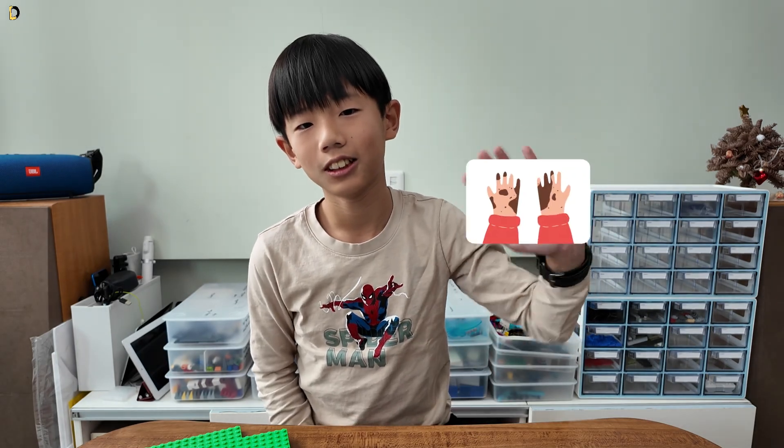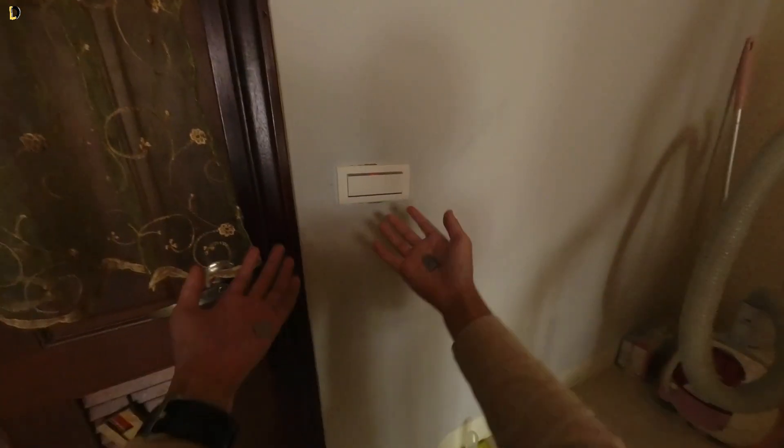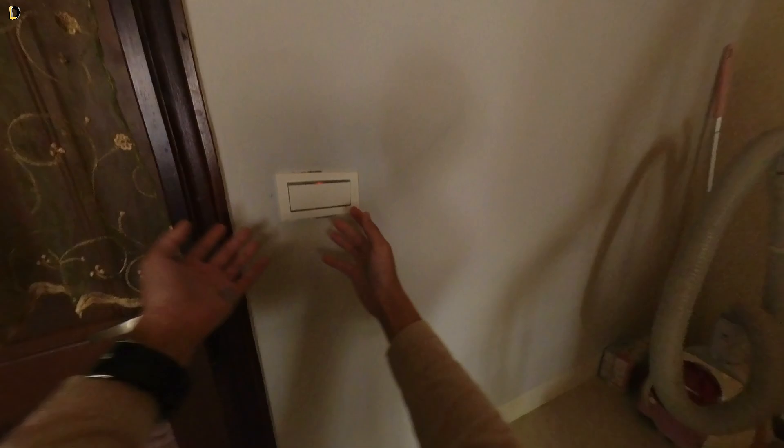My hands are dirty and I want to go wash them, but if I hit the light switch it would be super hard to clean up, and it is starting to get really annoying.